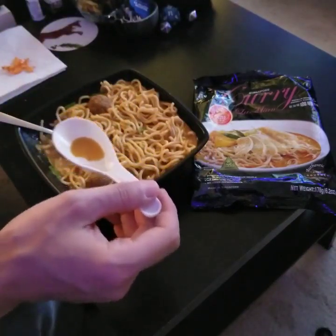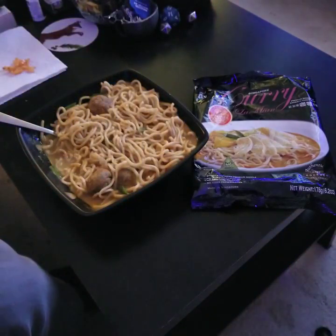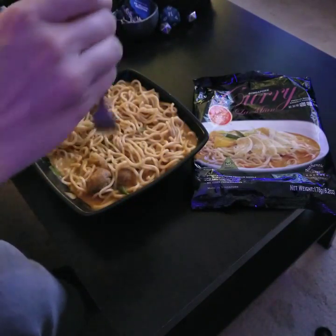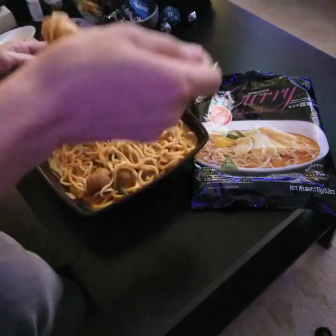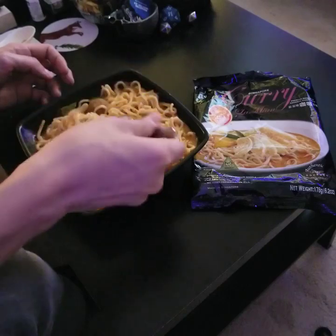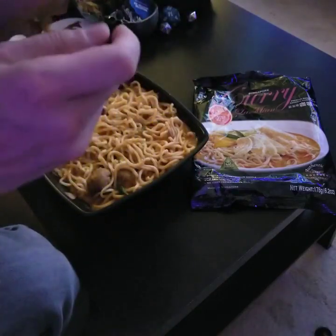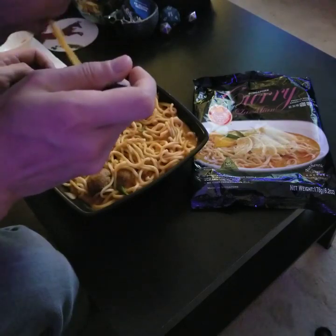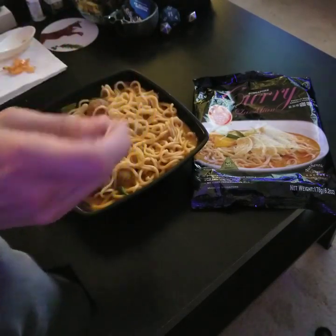This is good. It is like a nice warming meal. I'm going to see what the noodles are like. Mmm, man, this is good.